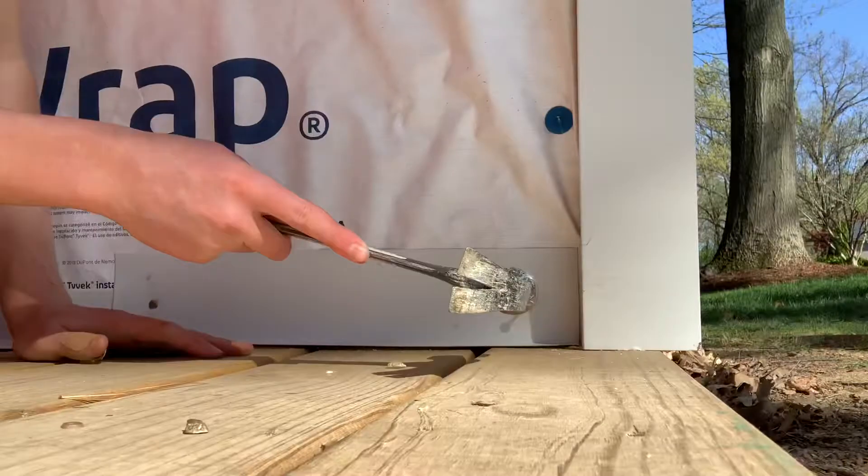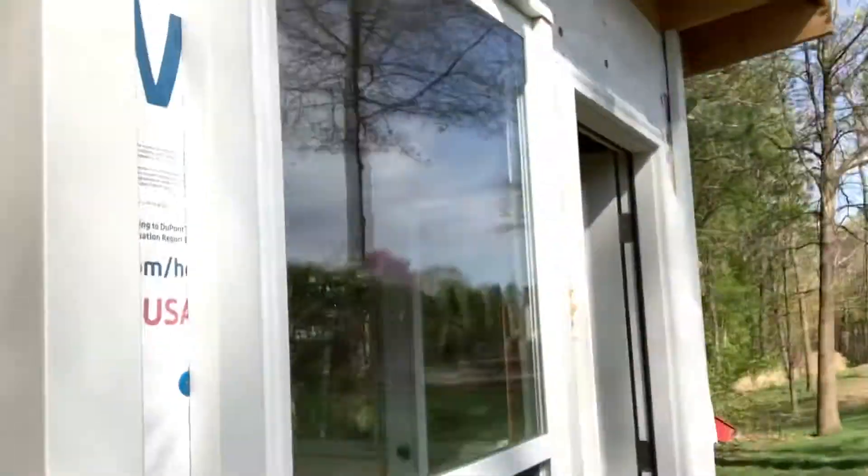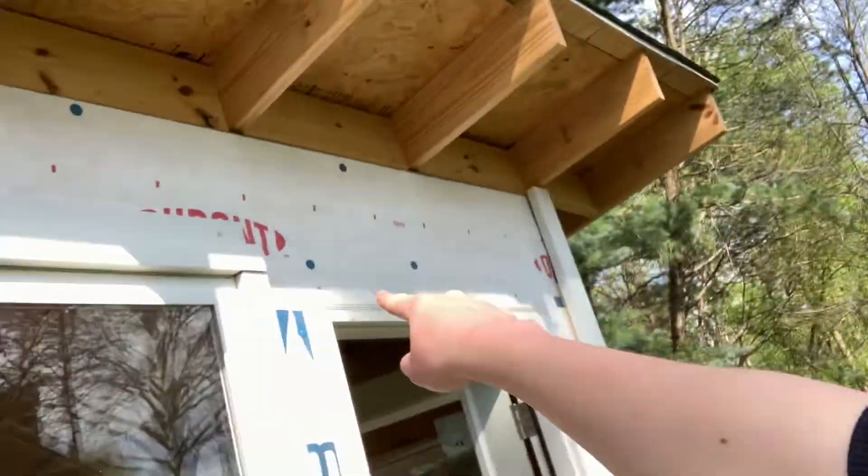I also added some extra trim down here across the bottom and on top of the window and door — it's for rain, so the water doesn't get in on the top or the bottom. I think that's all we've done on the outside since the last one. Let's see if we can go inside now.